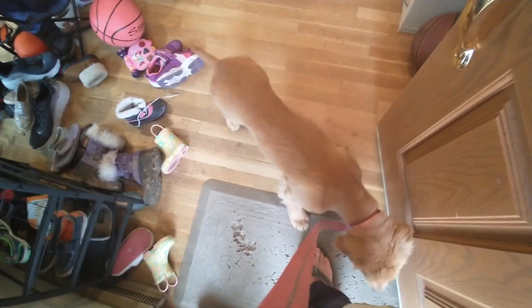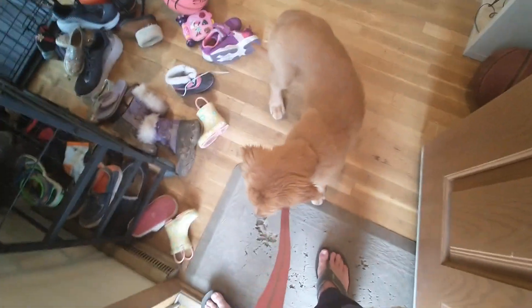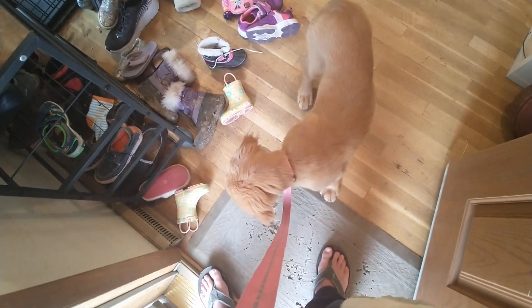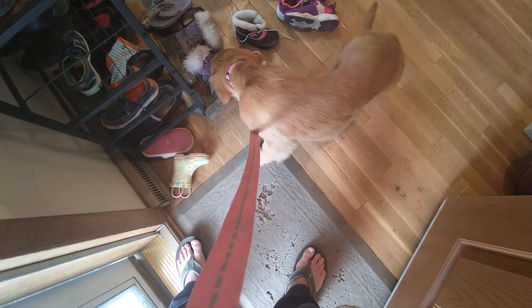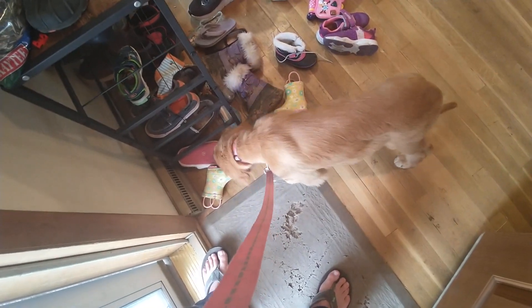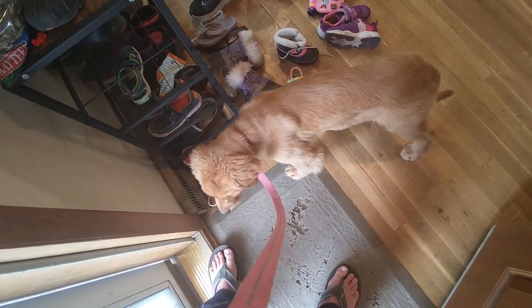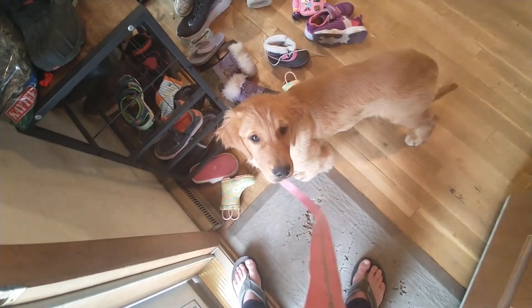I'll go over the steps for loose leash walking and show you how to get her to stay by our side. But initially, a really beneficial exercise we've got in our toolbox is relaxing on a mat. So we get outside, she relaxes, and then doesn't have to be too stressed first thing right out the gate. Penny, sit!